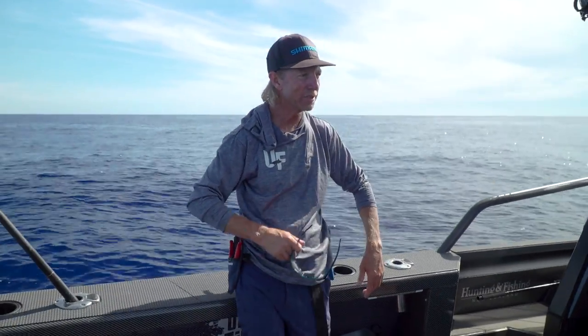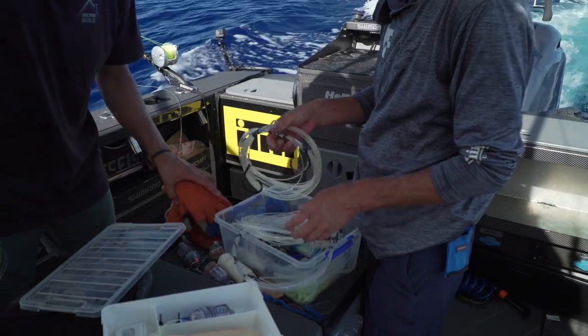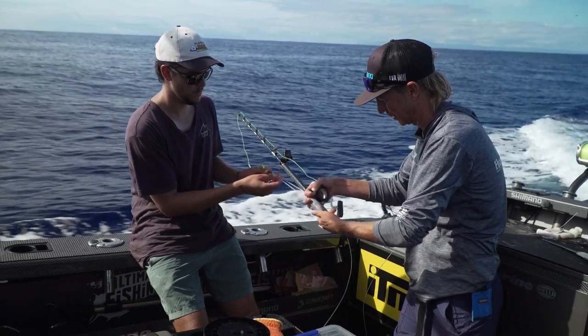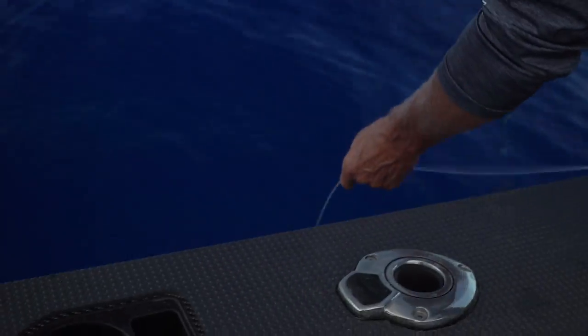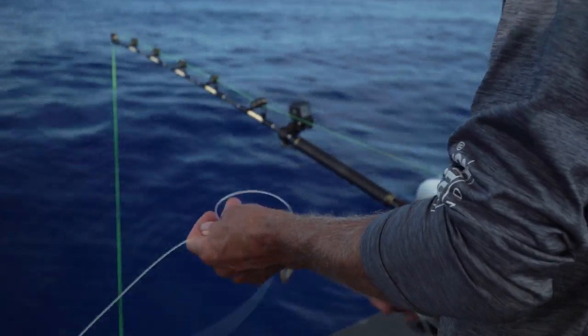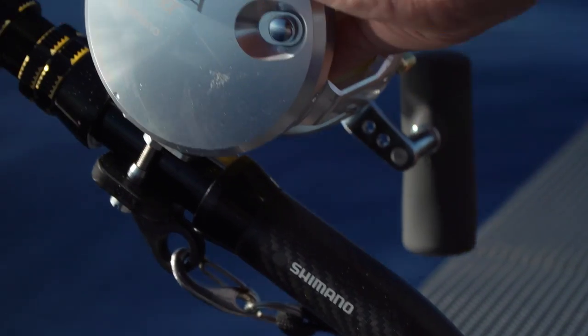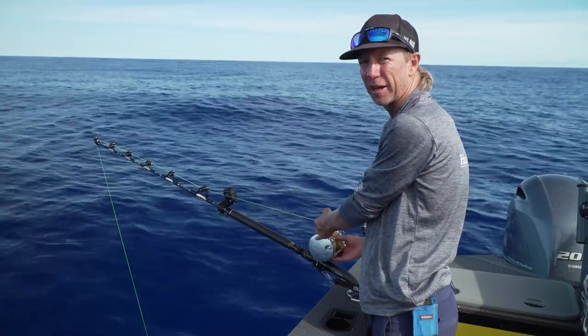We've got some mahi in the chilly bin, got some mahi-mahi, some blue nose - we've got plenty to eat. Lower that over, please. Nice fish to break the new gear in with - the new Teagra Ultra. You just saw how that thing went on that beast of a fish. Gets my tick, mate, it really does.